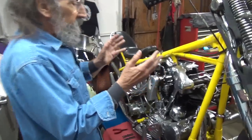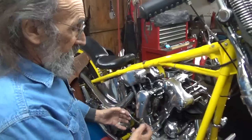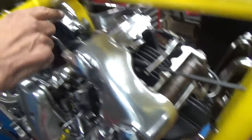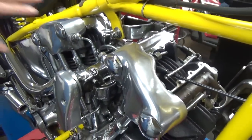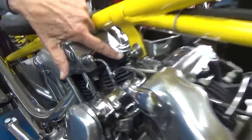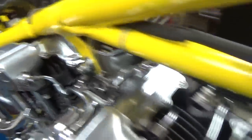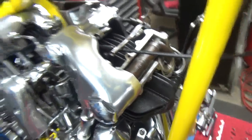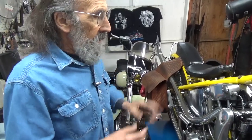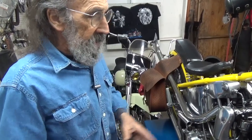What happens is if for some reason that oil doesn't get sucked back in, it just sits on the top and finally leaks out around all these places. That's where we get antique and primitive — when we start expecting all of this stuff to seal up. Harley never expected it to seal up; the suction pulling that oil back down takes care of all that. So that's the way it is and it's not doing it as well as I'd like it to.